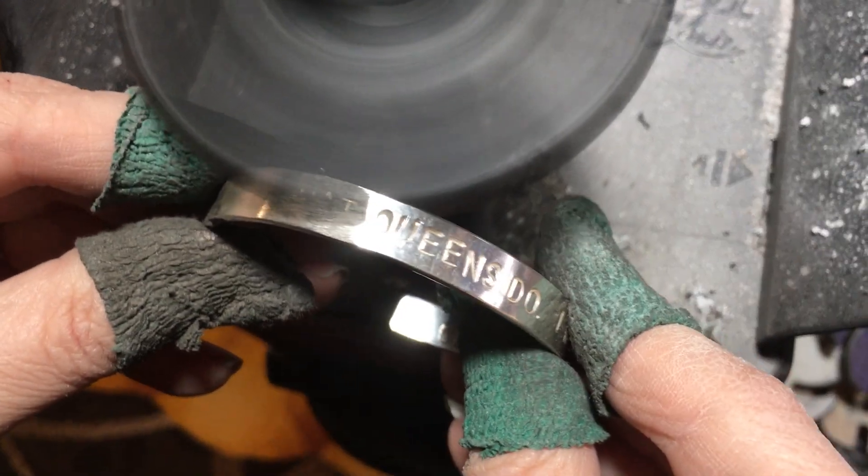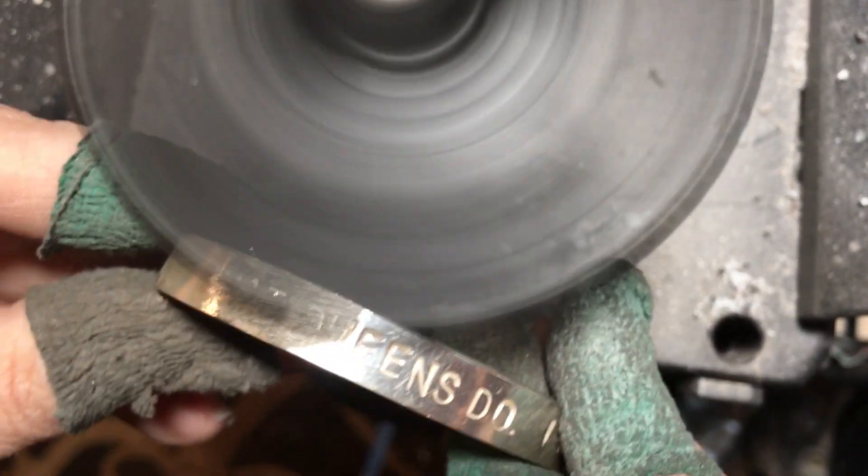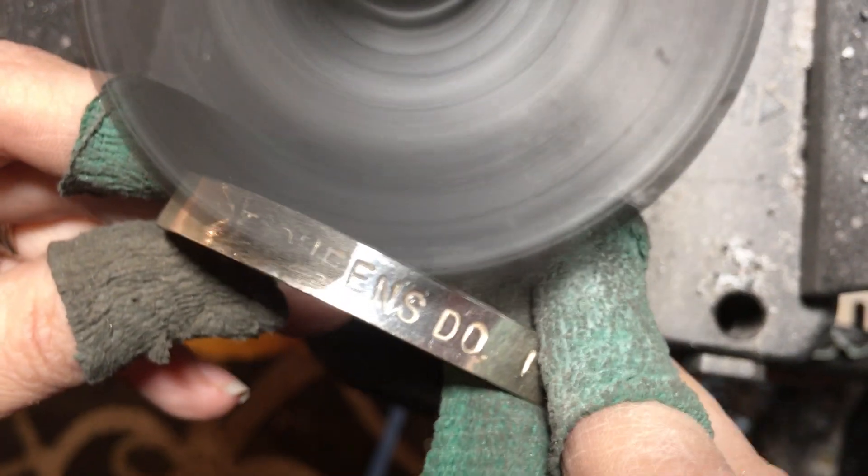So you're going to hold it right here and grind it down. There it goes — the little chain.